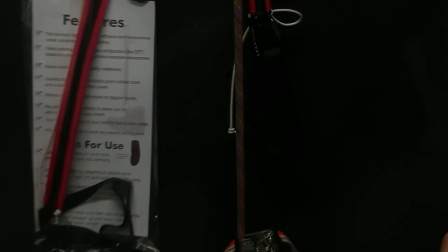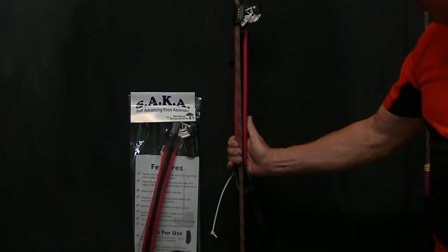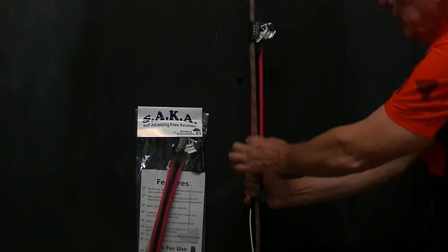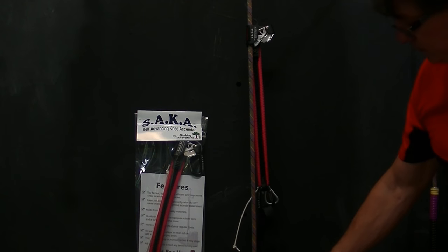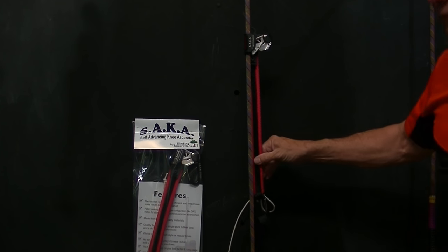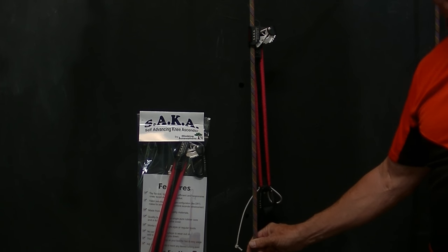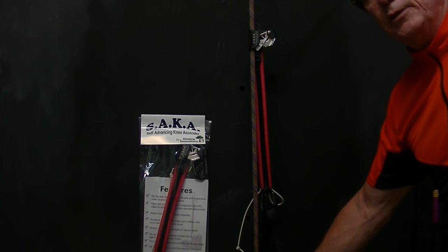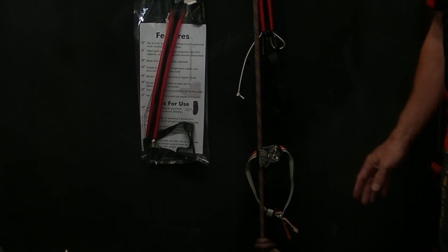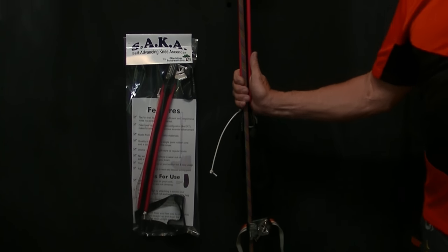When it comes to the knee ascender, it's really important that the body of the knee ascender stays in line with the rope when you go up. When you take a step with the knee ascender, you're stepping on a tight, taut rope that already has some weight on it. When you step down with a foot ascender, you're stepping on a piece of rope with no weight on it. There is a difference, and when a rope gets tight, the angle becomes increasingly important.